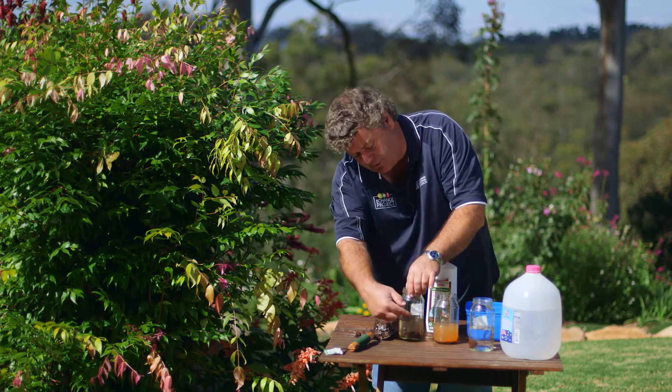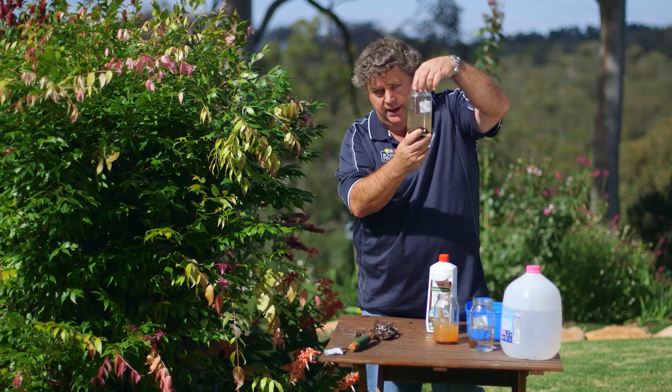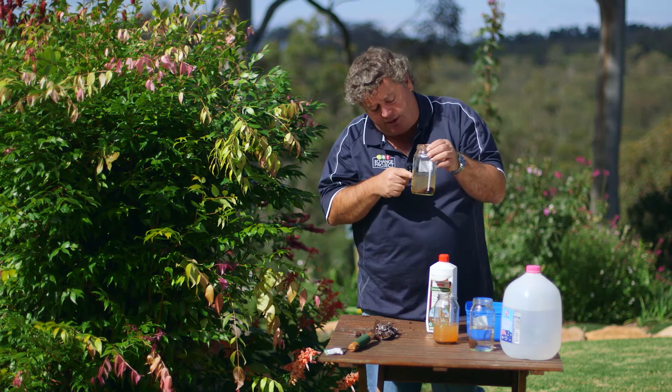As you can see, the two different samples have got two very different results. This soil sample here is really quite clear — no cloudiness whatsoever. So if it ends up being clear after 24 hours, don't add gypsum. In fact, you could do more damage in a soil like this.